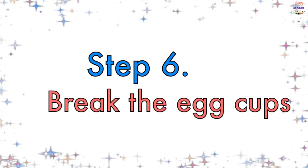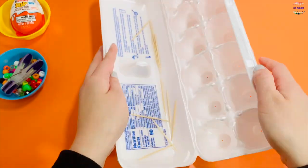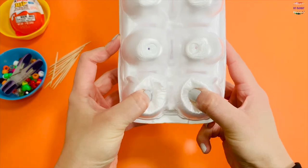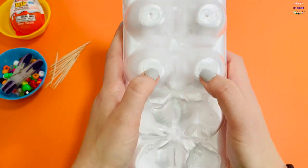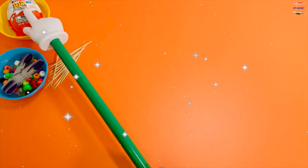Step number six is our last step. Take out your toothpick and break the egg cups using your thumbs or fingers. I think you did amazing — now it's time for the Kinder egg!